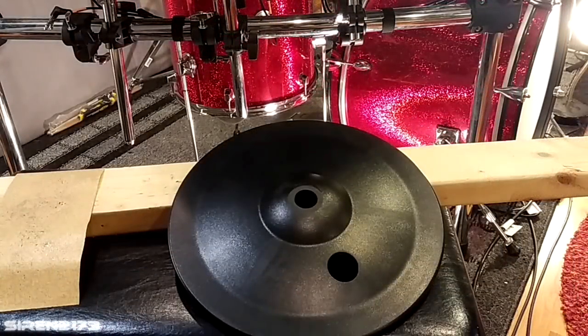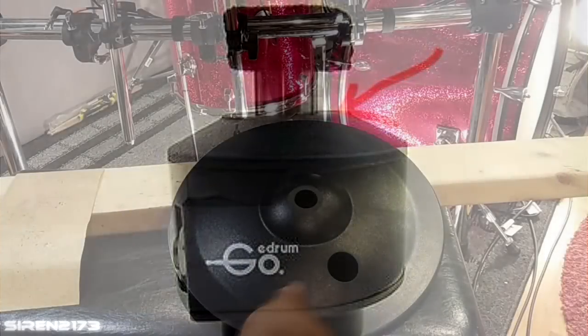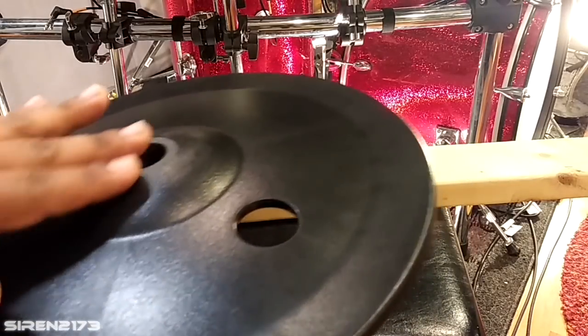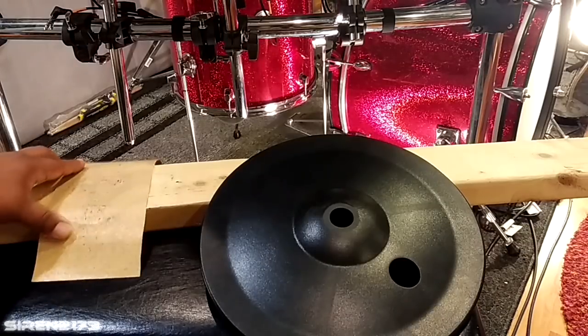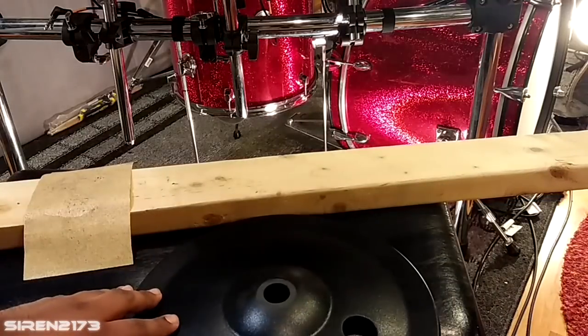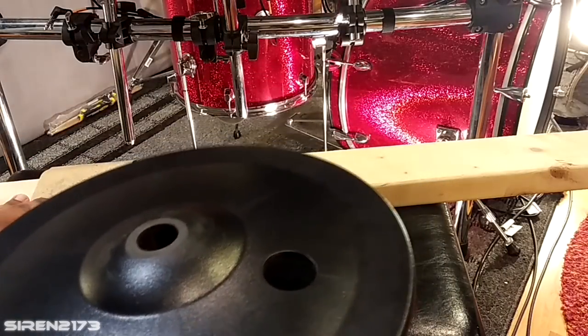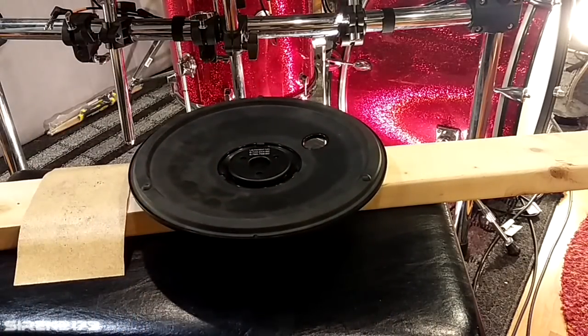Before moving on — if you have the Go E-Drum controller, take note: the area surrounding the sensor piece that moves up and down isn't very wide, and it's a flat surface. You may want to sand around the edge of the bottom hi-hat piece to flatten it out. I used 100-grit sandpaper wrapped around a 2x4. Set the cymbal upside down and grind back and forth until it's flat. It only took a few minutes. You want it to sit on a flat surface without rocking.